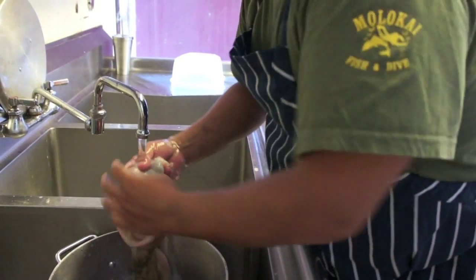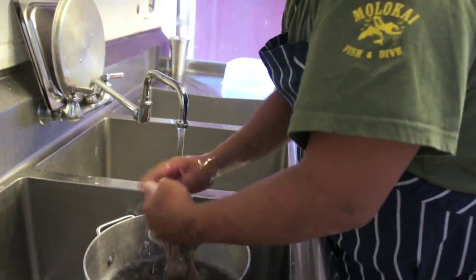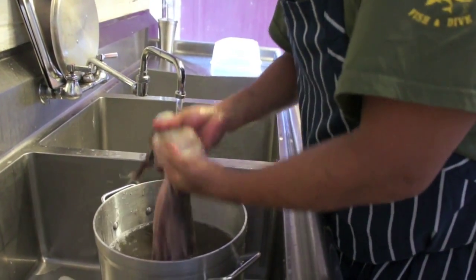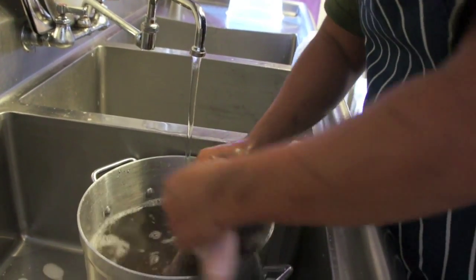I just kind of wanted to change it up and do it a little bit differently. So what we're going to do here is we're actually going to take this — we're cleaning it right now. We're just trying to get out the entrails, get all the guts out. We turned the head inside out, peeled off the guts part, and then we're going to cut it.